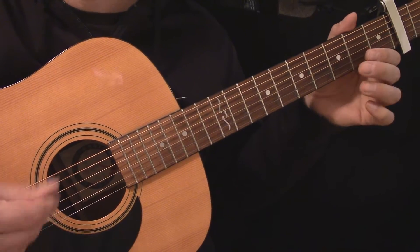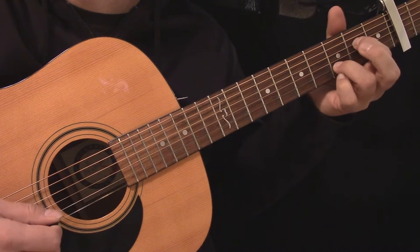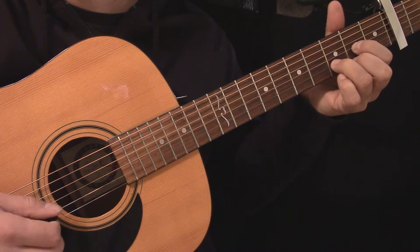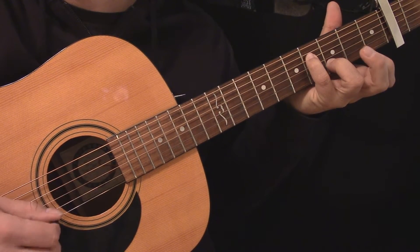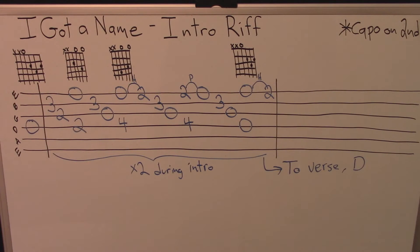Here's my capo on the second fret, and here's the intro riff played slowly. Here's the tablature for the intro riff.